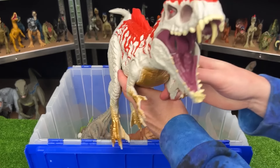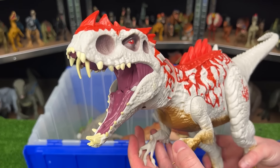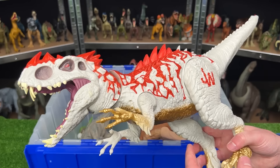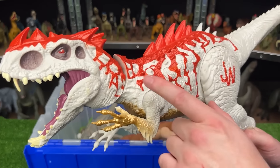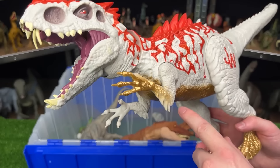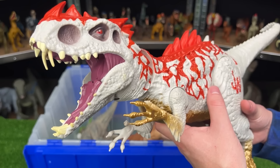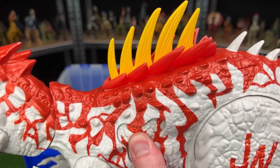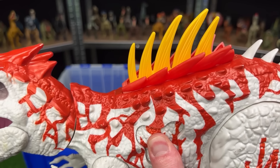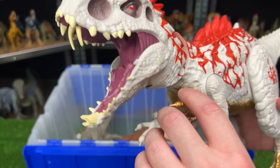Here is another Indominus Rex. But this does not look normal. This is a hybrid Indominus Rex. So this one has some pretty awesome and unique coloring along its body. It's the only Indominus Rex to have red on its body, as well as the gold on its arms and its belly. And this dinosaur has a few features — first is a hidden button that activates its spikes on its back. Secondly is the chomping action, which you activate by moving its arm.